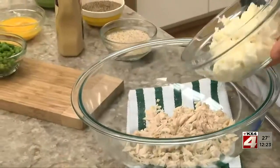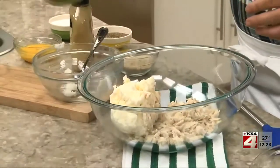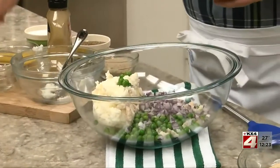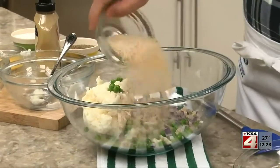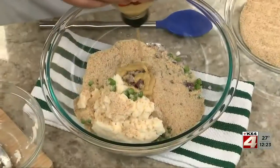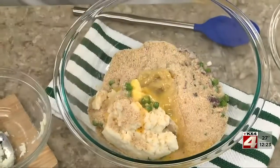All we do is drain and flake a large can of tuna and place it in a bowl along with a good amount of mashed potatoes, some frozen peas that we thawed, some finely chopped red onion, a bit of breadcrumbs, a touch of spicy mustard, a beaten egg, and a little salt and pepper.